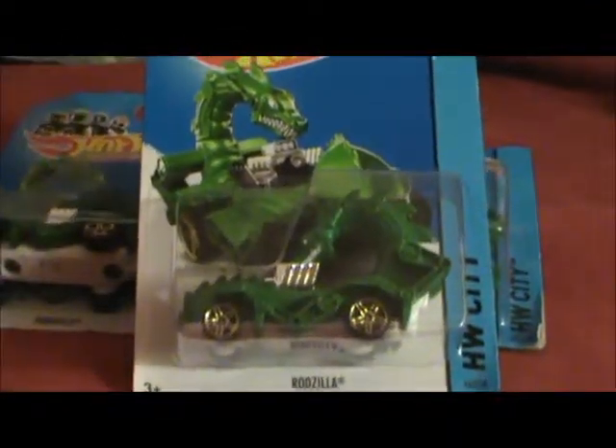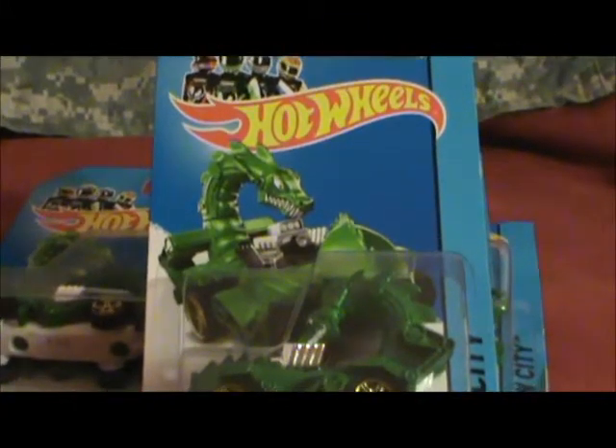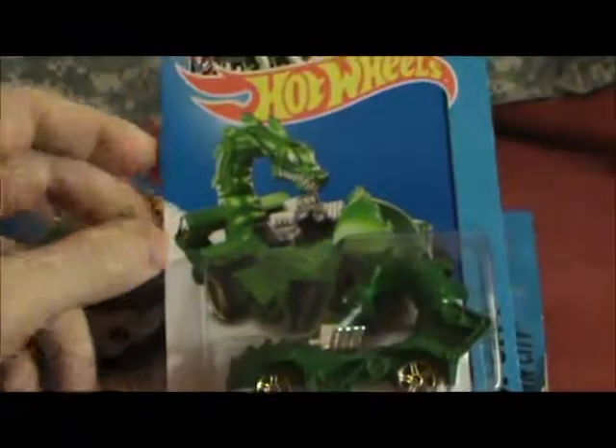I hope that helps. I don't want it to be too long of a video. Keep your eye out on the Hot Wheels City 2014 Rodzilla — scales, painted teeth, unpainted teeth, and possibly white base. Take care. Bye-bye.